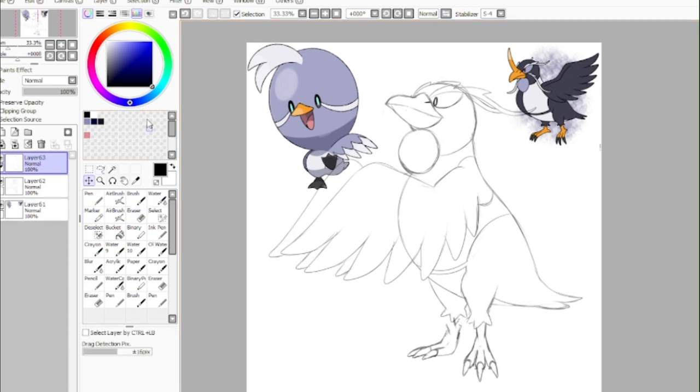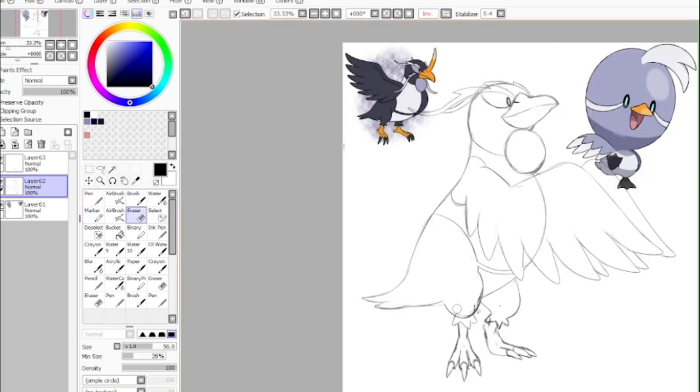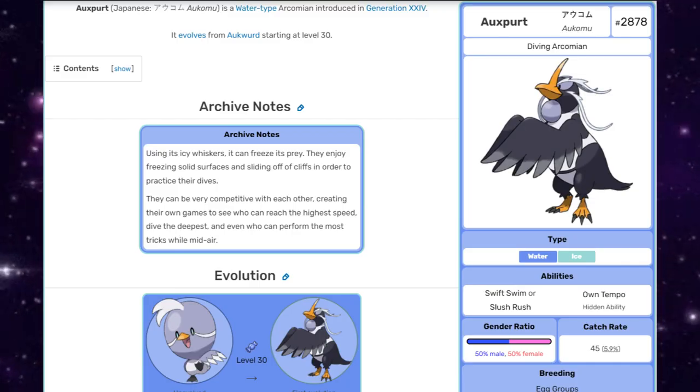Something still felt off with the design though, so I just adjusted the legs once more — specifically the thigh area — in order to give them a bit more of a bounce and anticipation before finishing off the whiskers, and that was it. And with all that said and done, you can finally meet Oxper, the diving Arcomian.